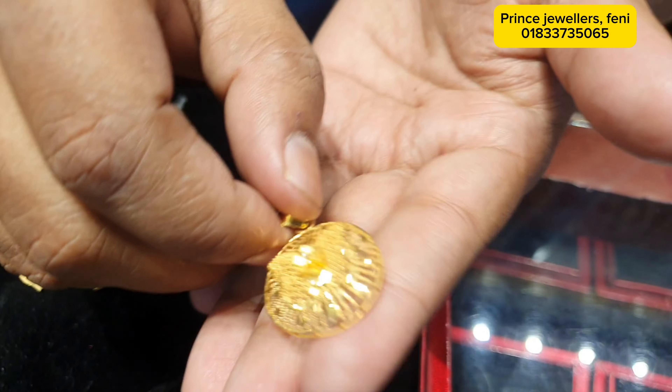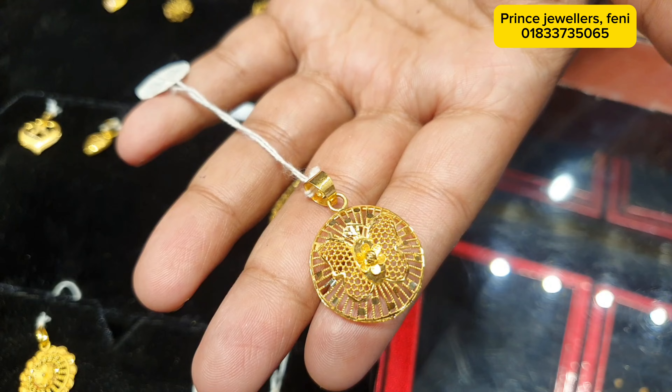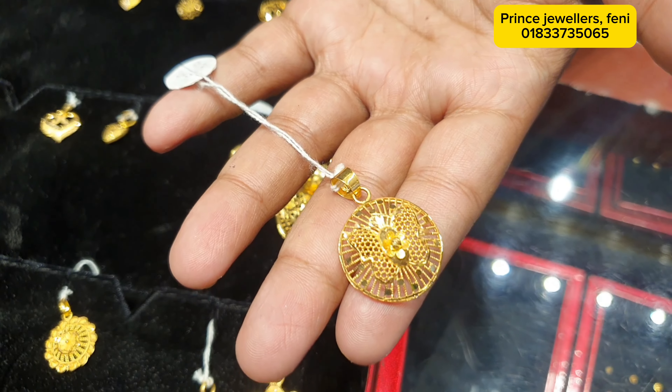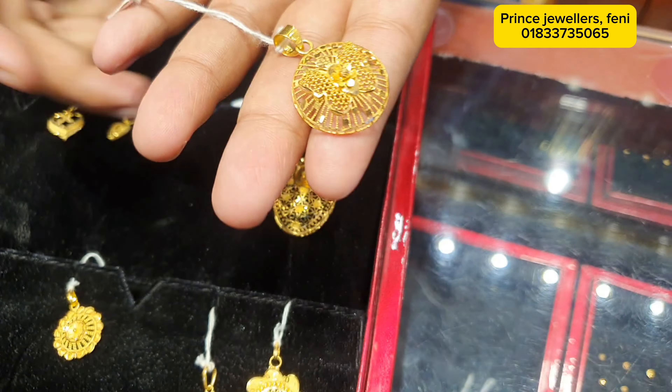Butterfly? This is 3 grams. One hundred percent.